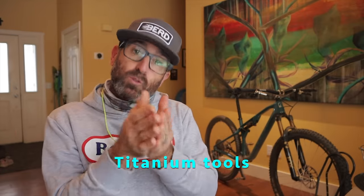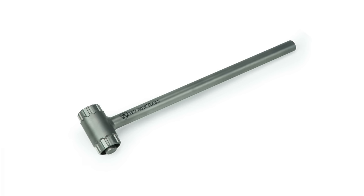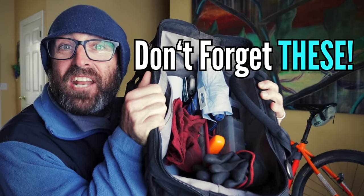Let's switch gears for a second and talk about tools. For those of you mechanics out there, there are some beauties available from Abbey Tools, like their team issue titanium hammer or their Tycrombie. I'd personally love this combo for my travel tool bag.